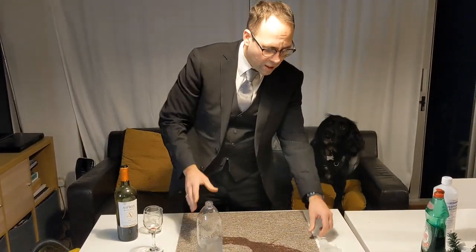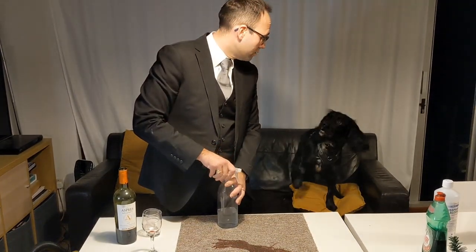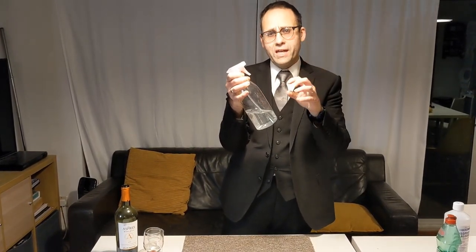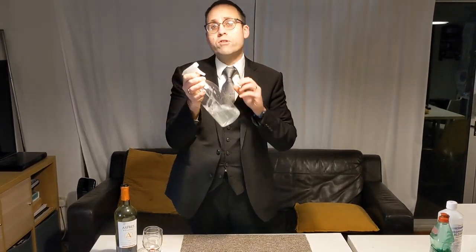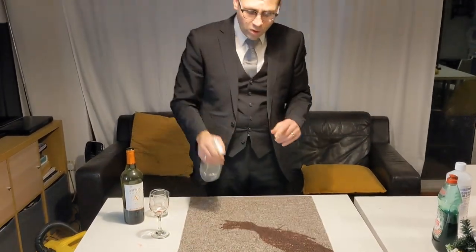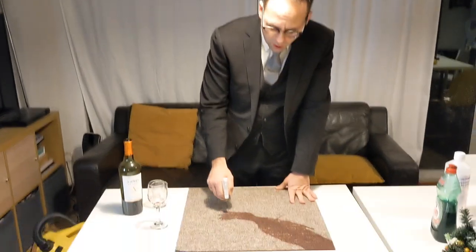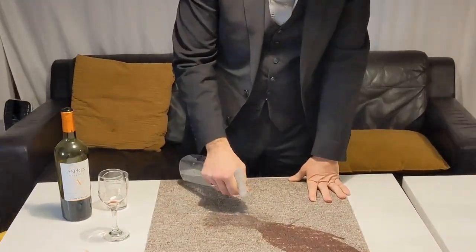You don't want to put loads of washing up liquid in — all you're going to get is loads of bubbles, and you don't want that. All the washing up liquid does is act as a brilliant degreaser, cutting through any grease in the stain. Now all we have to do is squirt on a really generous amount.